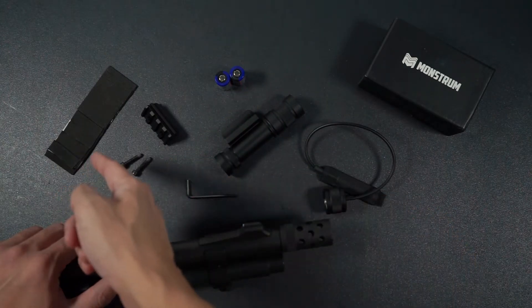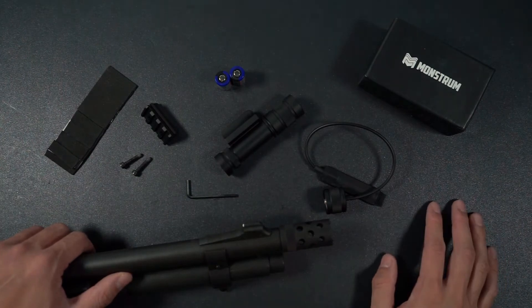Pressure switch, and some foam inserts. If you're missing any of the items above, please feel free to reach out to us.